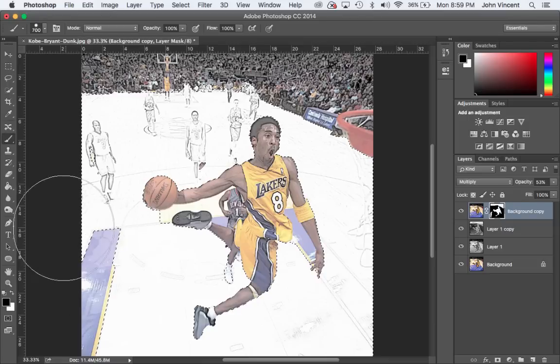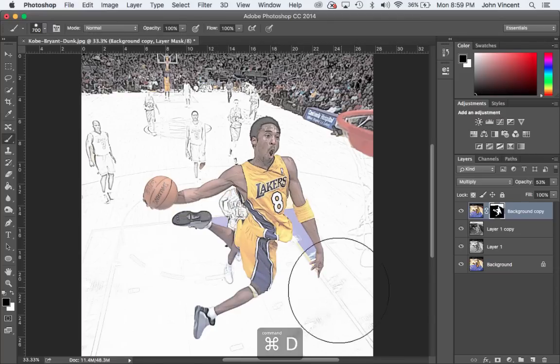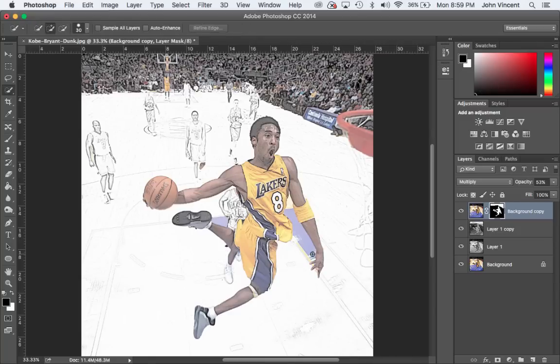Now I've got some other areas to fill in. I'll do Command D, grab the brush, then press W to go back to the Quick Selection tool and fill in other areas. I'll hold Alt to adjust and put a shoe back, then go back to the brush tool, paint over those areas, and Command D to deselect. I'll continue using the selection and brush tools to clean everything up — from here I'll speed things up since you've seen how it works.